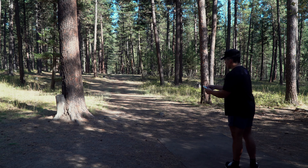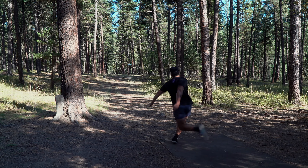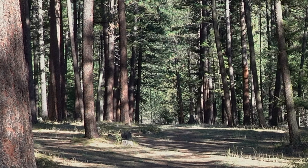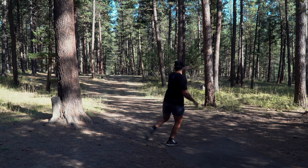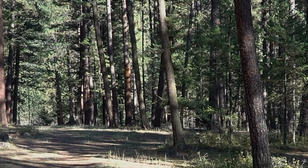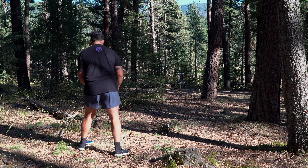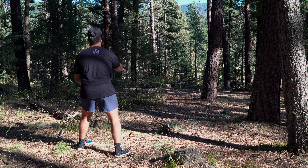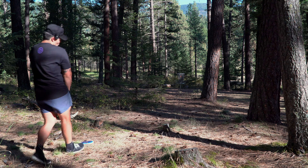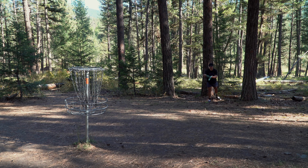Gonna hopefully hit these Skywalkers on a nice push line. Kind of aired it. That sneaks through everything — that's the dirtiest line ever. The C-line FD1 was so sneaky — literally got through everything.